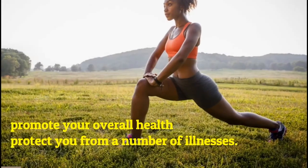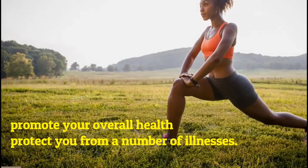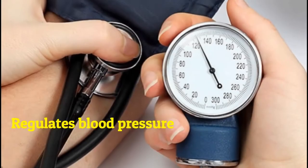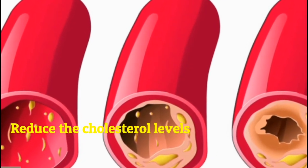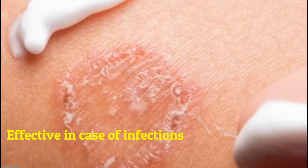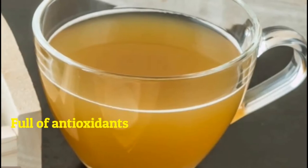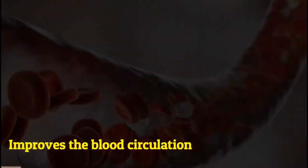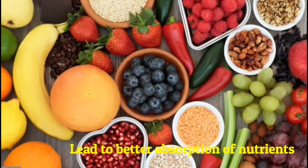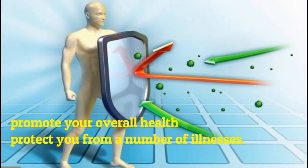Moreover, ginger water is very healthy and will promote your overall health and protect you from a number of illnesses. Ginger water regulates blood pressure, helps reduce cholesterol levels, and is effective in case of infections. It is full of antioxidants, improves blood circulation, and leads to better absorption of nutrients. Ginger water also helps in fighting the flu and can help in boosting your immunity.